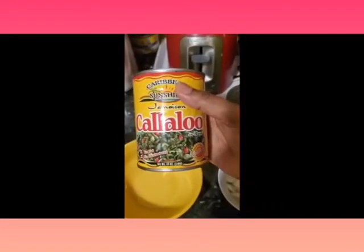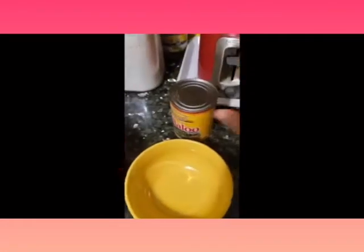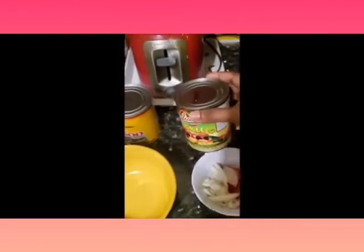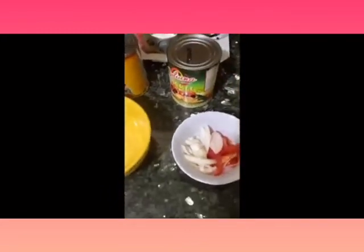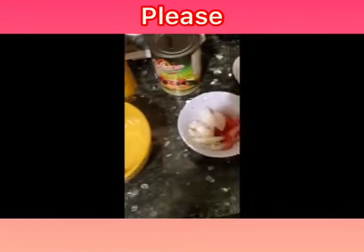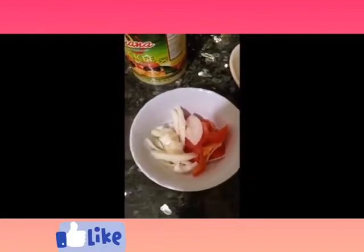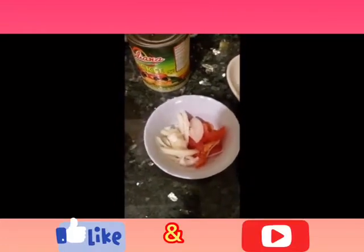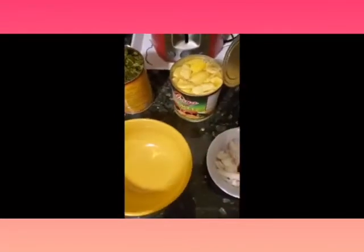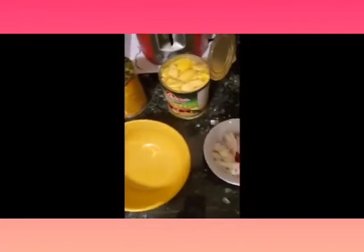I've never used the Aki in the tin before, in the can, but I've used the Callaloo in the can. I've already prepared my onion and tomato. There you have it — I've opened them. Be sure to drain your Callaloo and the water from the Aki.